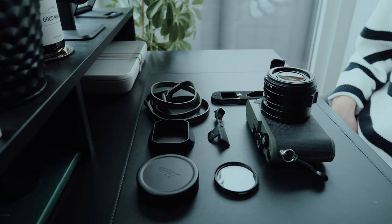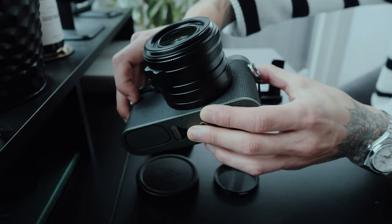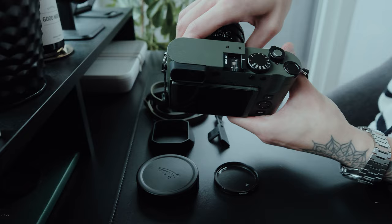First up, personalize and protect your Leica Q3 with an Alphagart skin. Available in a variety of colors and finishes, these skins provide a stylish and durable layer of protection against scratches, scuffs and fingerprints, all while adding a touch of personality to your camera.